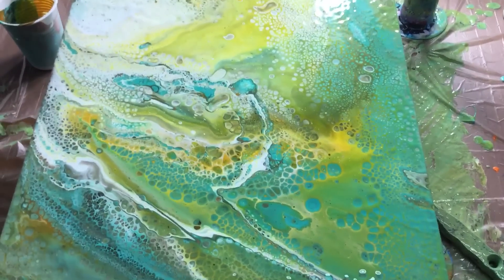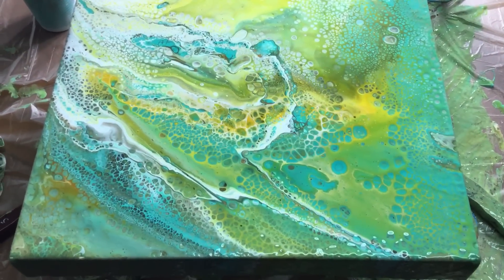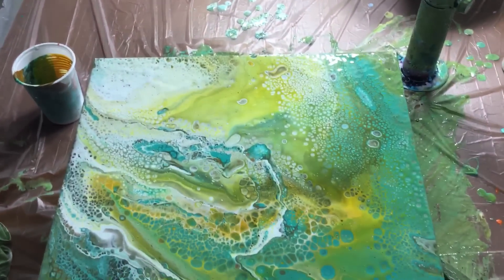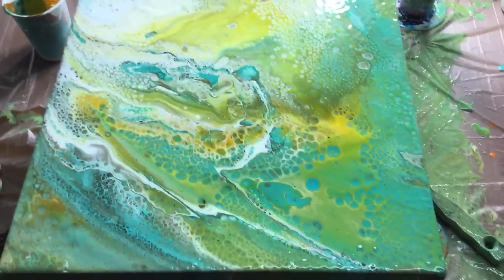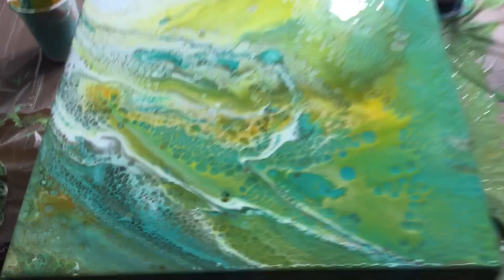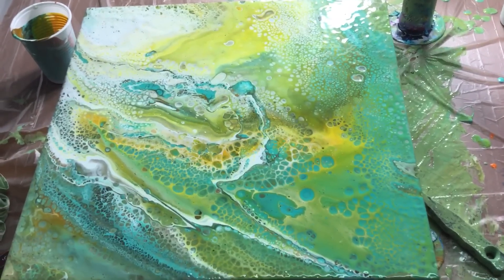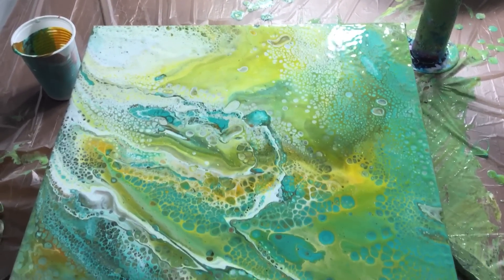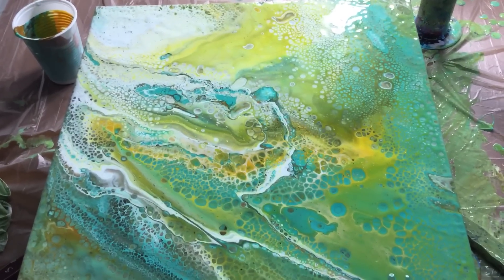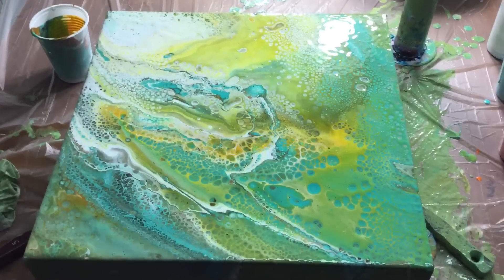Someone asked if there's silicone in the torch — no, I do not put silicone in the torch. There's only gas. I show you everything I do. What's funny to me is that every time you pour these colors you get something different on the canvas — that's what makes this so amazing. Even if two thousand people poured the same colors, they'd all get different canvases. Thank you for watching — try to make something beautiful. See you next time, bye!